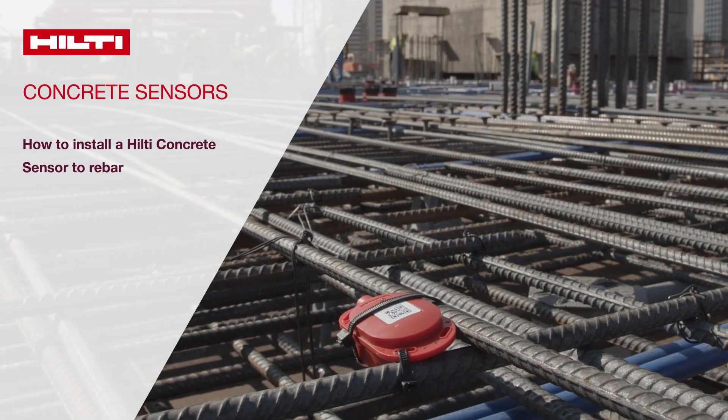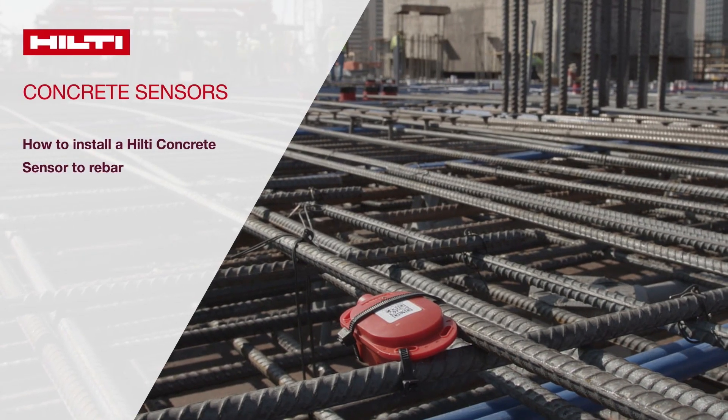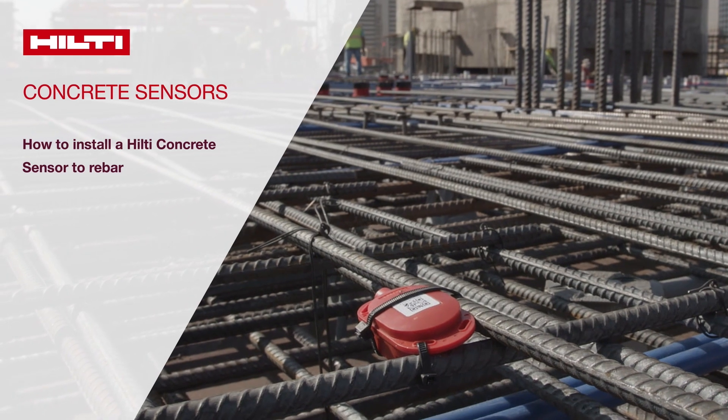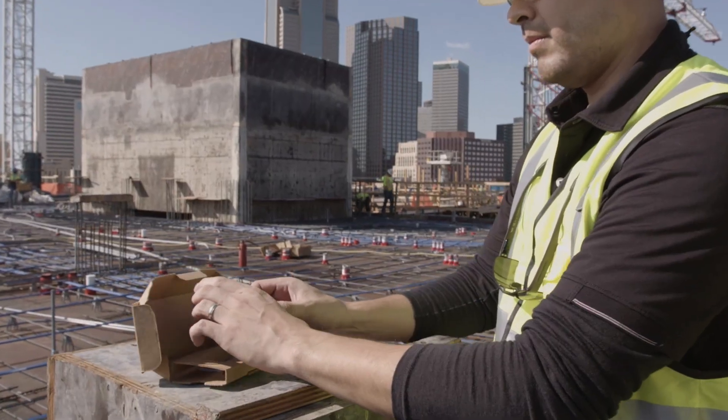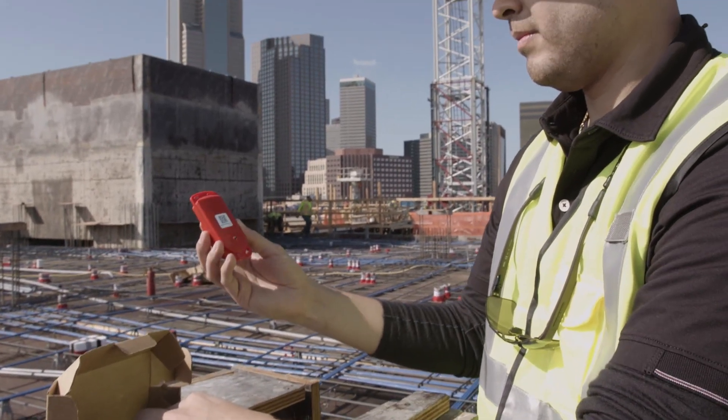Welcome to Hilti Concrete Sensors. This video will show you how to activate and install a standard Hilti Concrete sensor to rebar prior to pour. There are three key steps for a proper installation of the sensor.